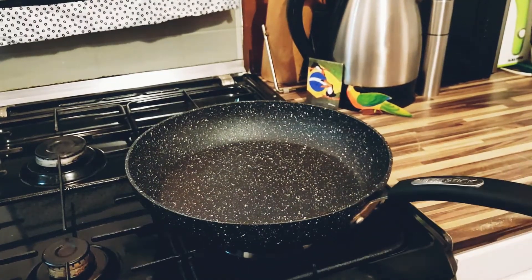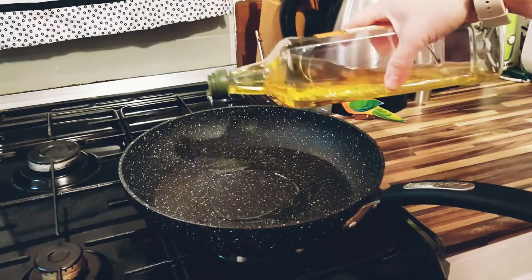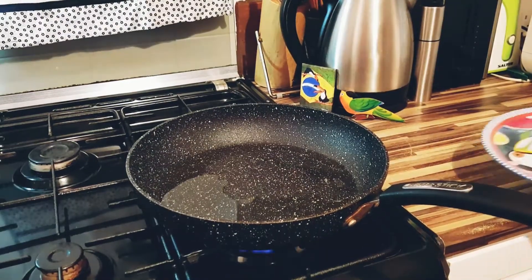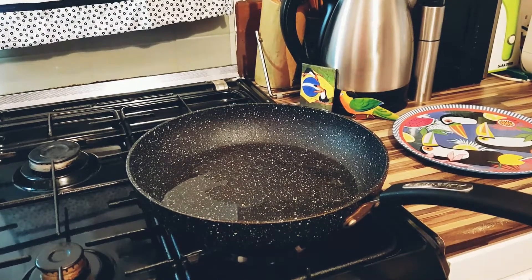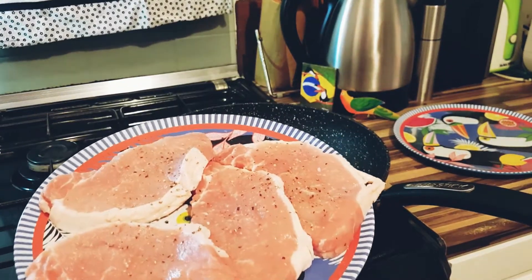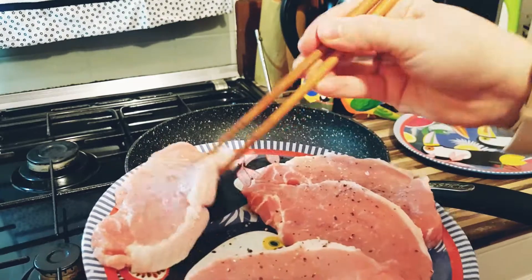Heat the olive oil in a large pan over high heat. Add the meat and sear until nicely browned, for around 2 to 3 minutes.